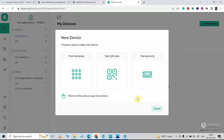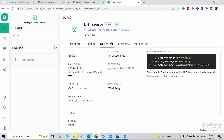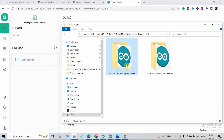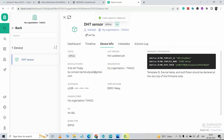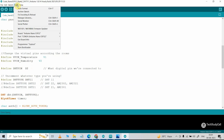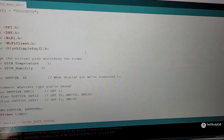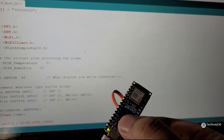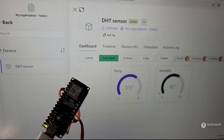Then I will click New Device, select From Template, choose our template, give it a name, and click Create. Now let me open the sketch — Blynk DHT11. In this sketch, first we have to update the template ID and authentication token, then the Wi-Fi name and password. I will go to Tools, select the board, select the port, then hit Upload. After uploading the code I will press the reset button, then go to the Blynk web dashboard. After it connects with Blynk, we should get the readings.